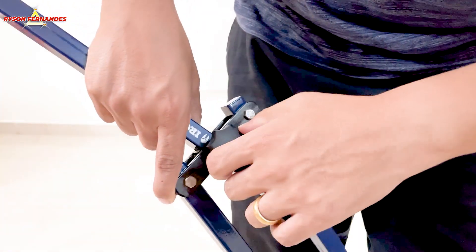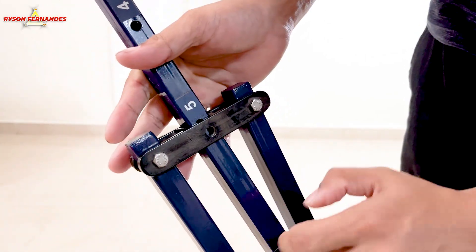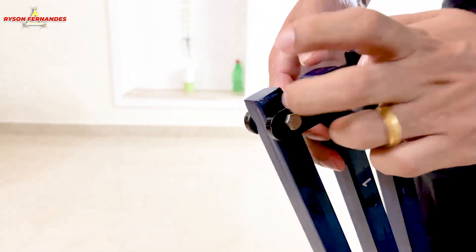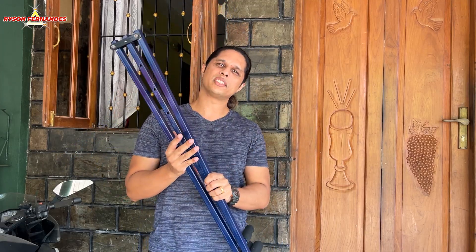Here I will give you a closer look at the nut. You will have to rotate it and take it out completely, then put the rod on the desired number according to your stretching limit, put the nut back, rotate it, and tighten it. As you can see, it is very easy to do the settings. If you want to order this stretching machine, I will put a link in the description below — you can go there and check it out.